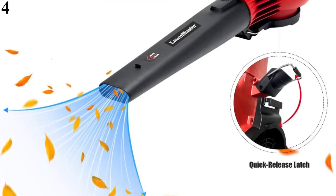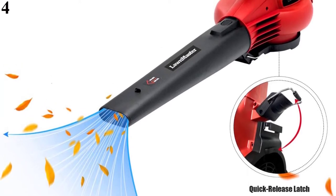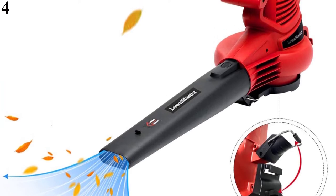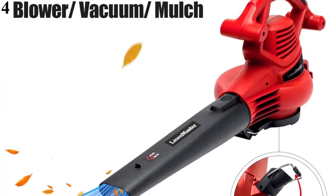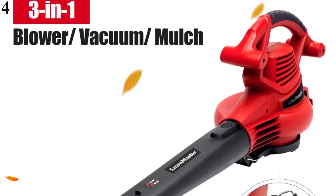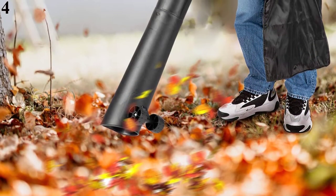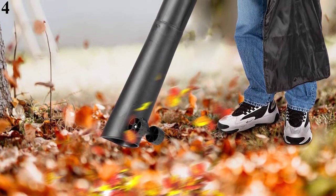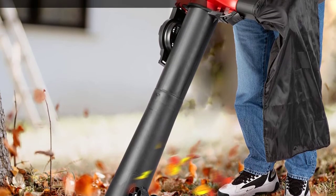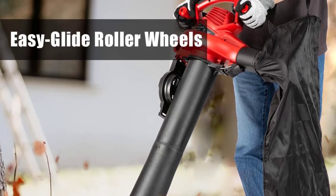Number 4: The Toro 51619 leaf vacuum features many of the same specs as the Toro 51621 but at a much more affordable price. It shares the same MPH, CFM, variable speed knob, quick-release latch for easy conversion, metal impeller, cord lock system, and comfortable handle. The Toro 51619 shreds up to 88% of mulch debris to less than a half inch, giving it a mulch reduction ratio of 8 to 1. The tool is designed to handle small sticks and large, heavy leaves.